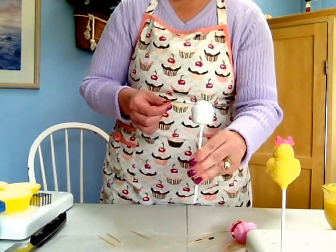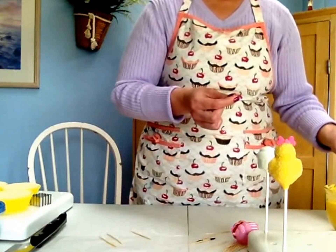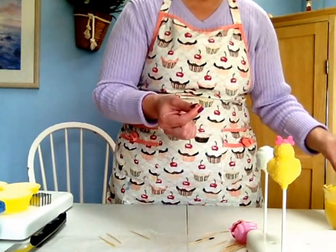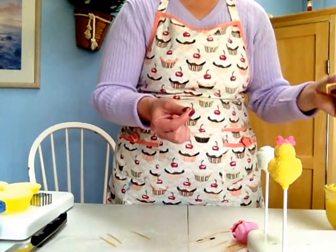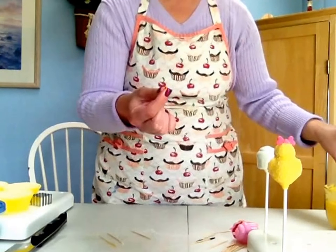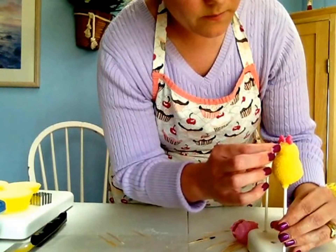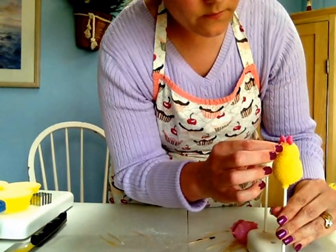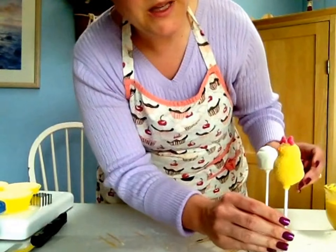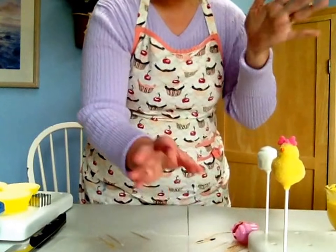Our cupcake is still wet — it's taking forever. Sometimes the white does that. I notice that the fastest one to dry is always the chocolate; milk chocolate dries the fastest. I'm going to take a little bit, put it on her beak, and stick it right on the front of her. Hold that for a minute. Okay, her beak's on. All we need are her eyes, and while we're waiting for this cupcake to dry and for her beak to dry, I'm going to take some more fondant and try to make a cute little apron for her.